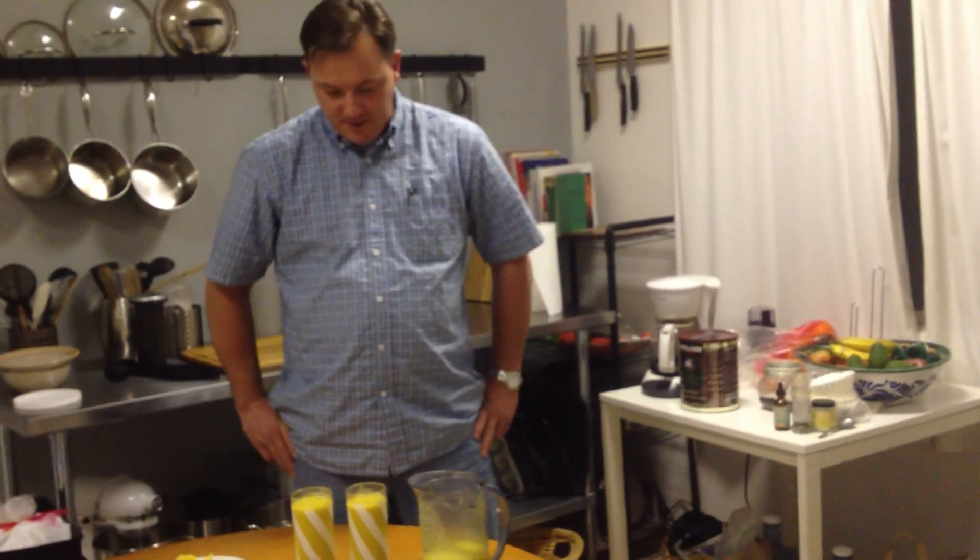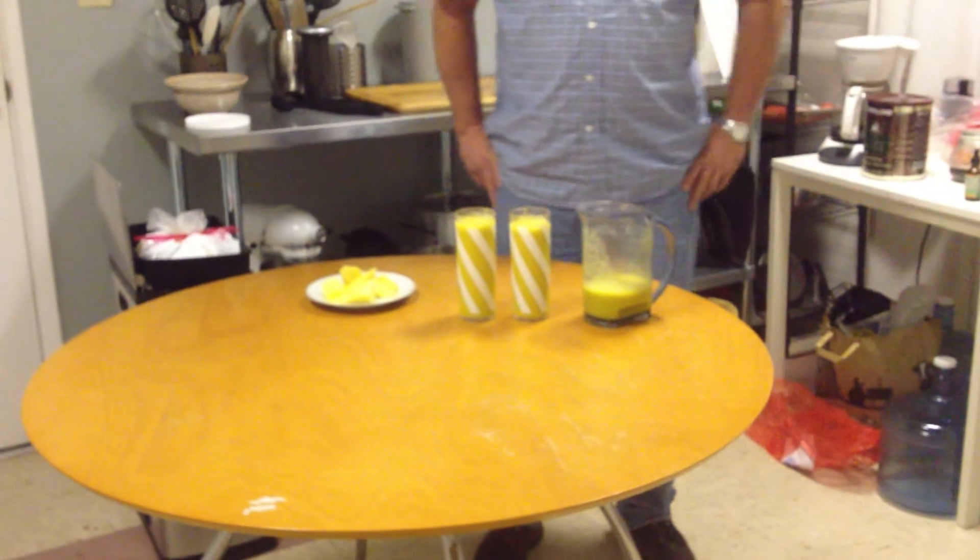We added a little coconut milk. And we're ready to enjoy. Thanks for watching, and stay tuned in. We'll have more videos very soon.